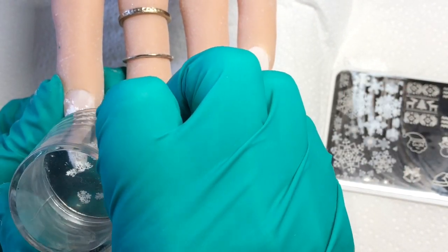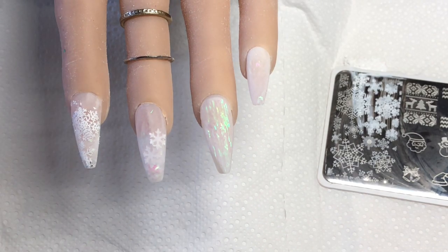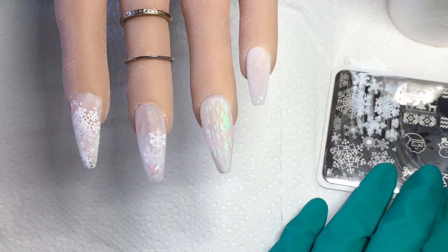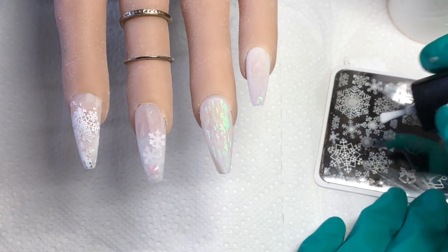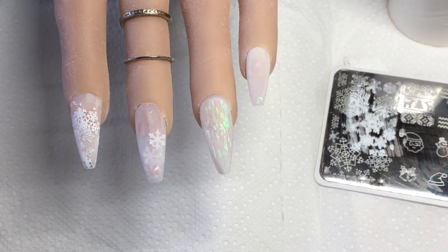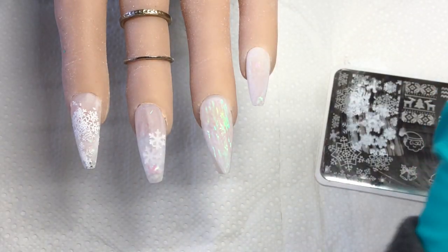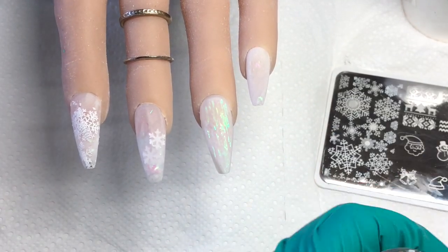I don't know what happened there — there was like a black bit, it must have been on the stamper. So I'm just taking a little bit of white off the stamper and covering that over. When I picked up the design for the pinky finger it was no good, so I'm taking that off, cleaning the plate and trying again.